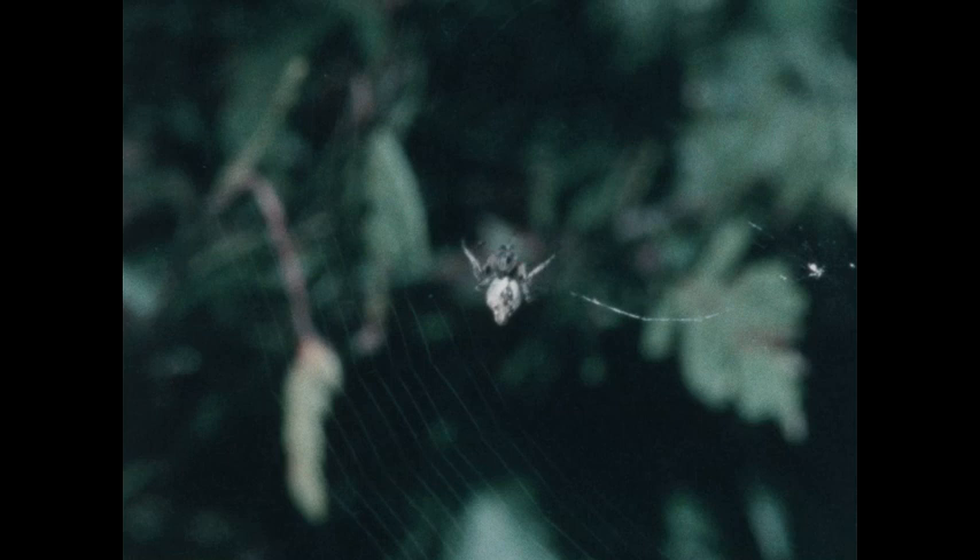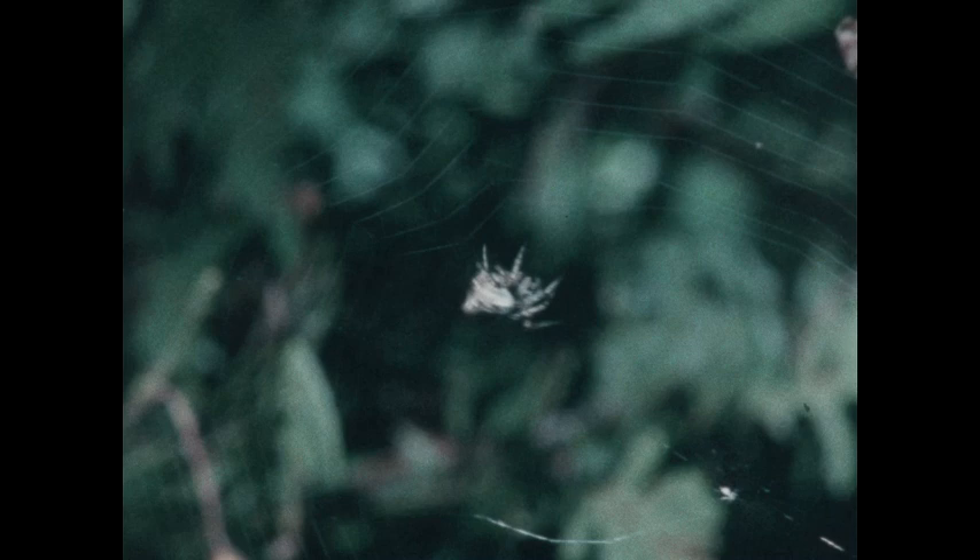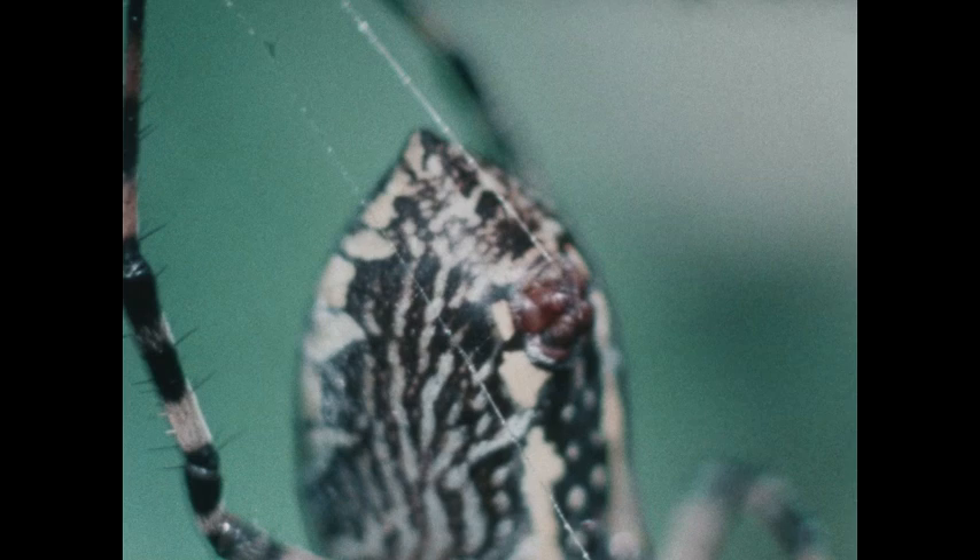Watch how the spider shapes its web. The web is like a silken net. But where do the threads come from? If you look carefully at the spider, maybe you can find out. Well, it looks like the thread is coming right out of the spider's body.